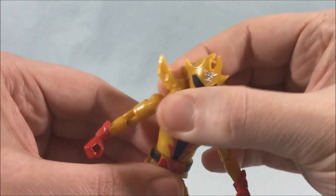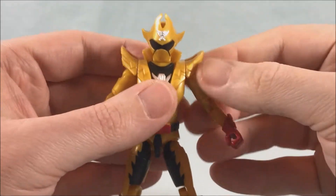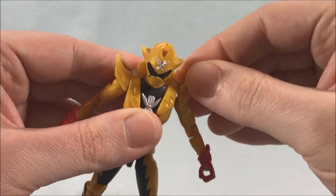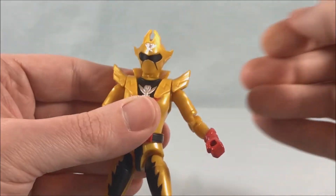The collar piece comes completely off, which we'll need for the form changes, but it fits on pretty snugly and won't fall off. If you try to move the shoulder pieces it can get a little loose but you just push it down. These are on little ball joints — they don't really do much more than a hinge, but it is technically a ball joint.